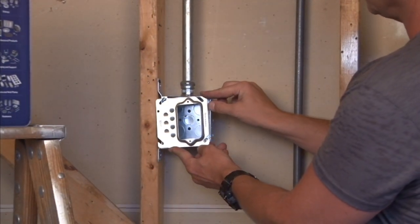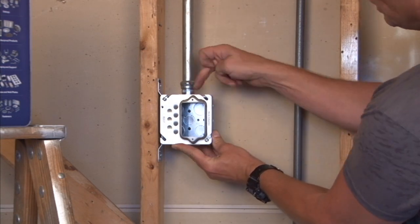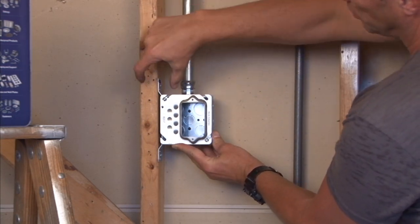So when you mount this particular cover onto a 4-inch square box, it offsets the device away from your decorative molding.